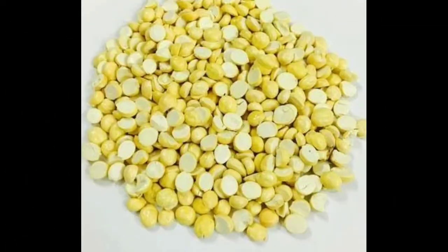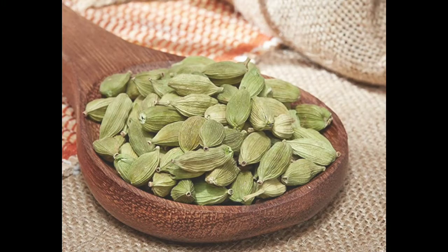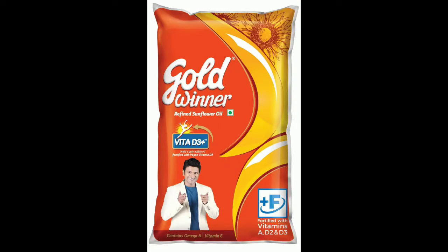The ingredients for this recipe include oil and dry coconut. The oil is one of the key ingredients.